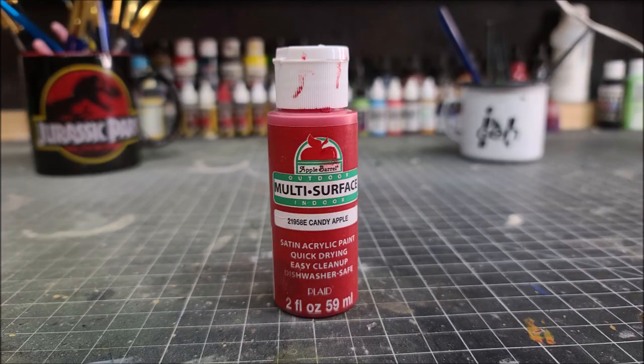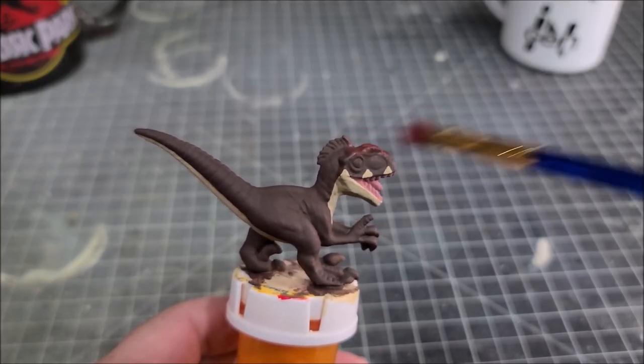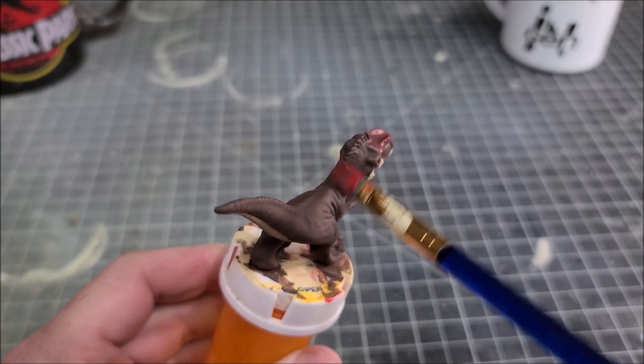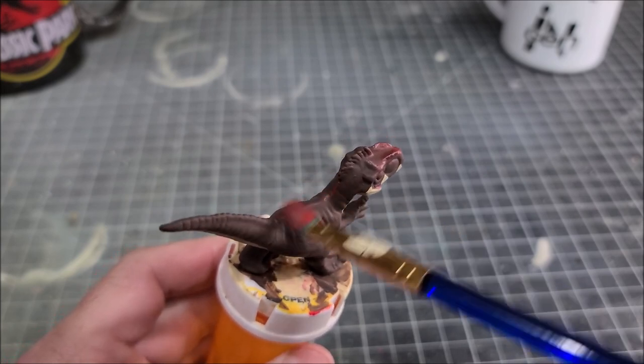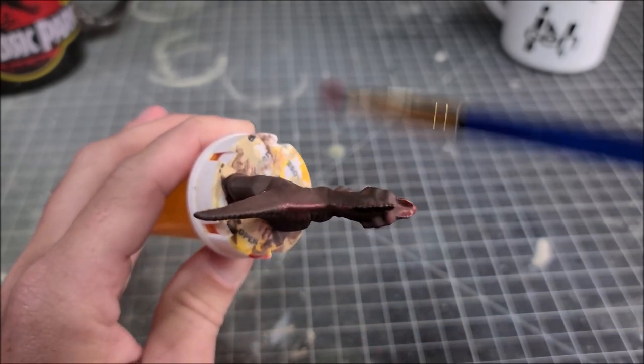Now we're going to go in with candy apple red and apply a dry brushing on the crests on top of the head as well as the back part of the figure. We're also going to hit the hands and the feet with a very light dry brushing of red.